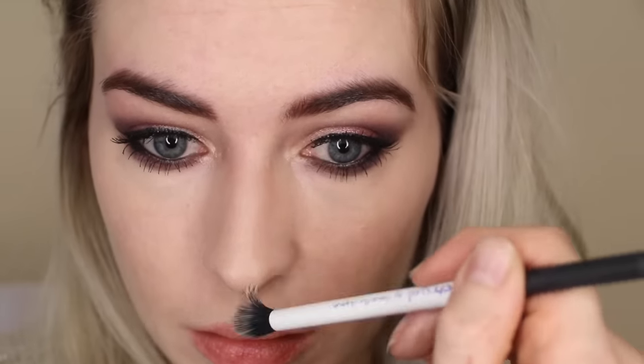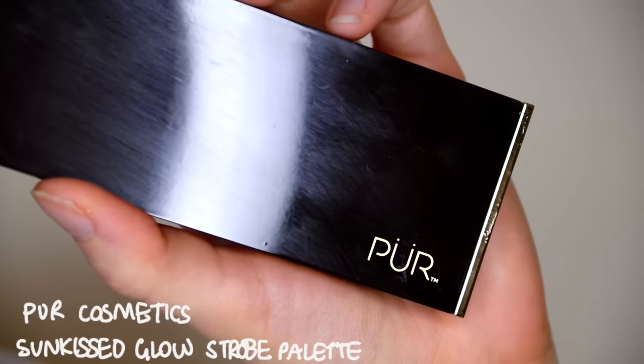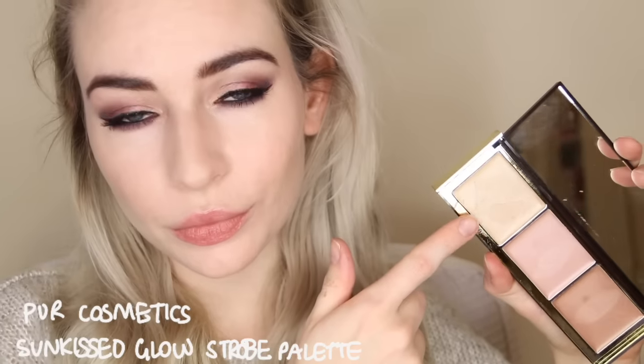I'm using that to contour my nose and cheekbones, also my forehead and a little bit underneath my jawline. For highlights I'm using my Per Cosmetics Sunkissed Glow Strobe Palette — the lightest shade — applying that with my finger on top of my cheekbones, down the centre of my nose and on my cupid's bow. I think it's absolutely beautiful and very natural looking.